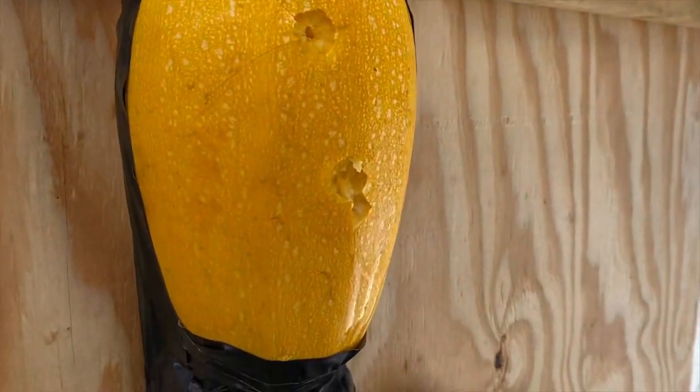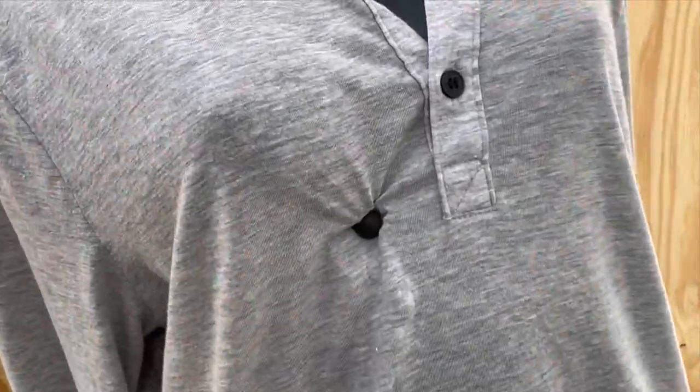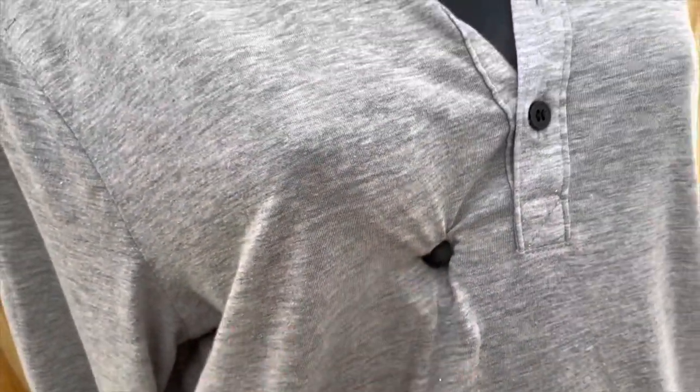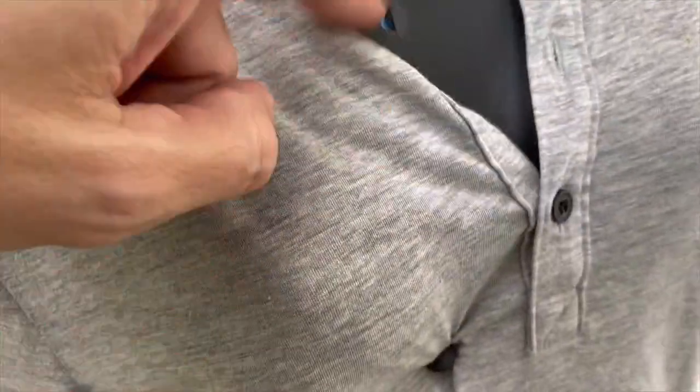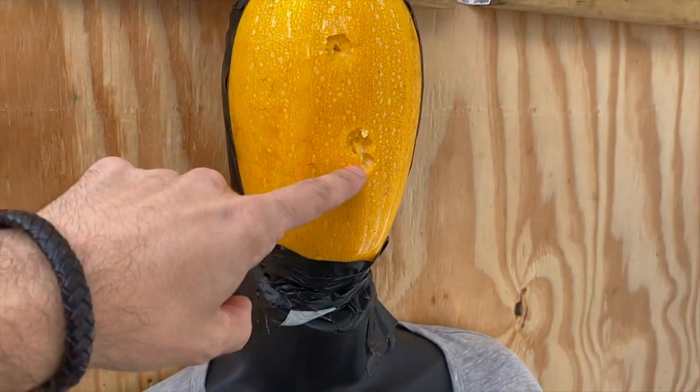Before we go full autopsy, here's a quick glimpse on what the rubber balls did. Kind of broke it there, it went in here — we'll have a look later. So we have one, two holes, and three in the face.